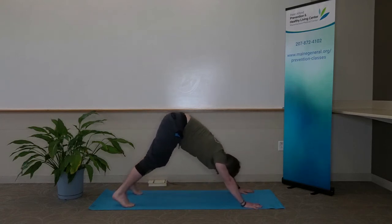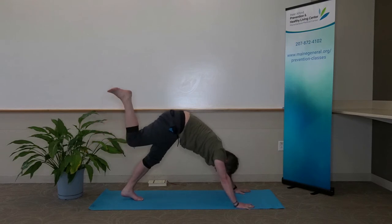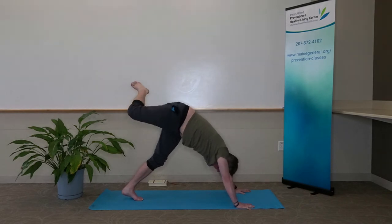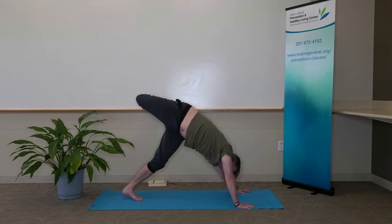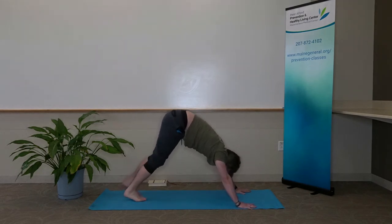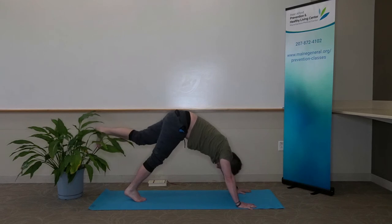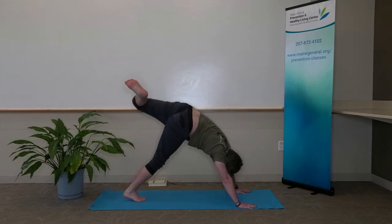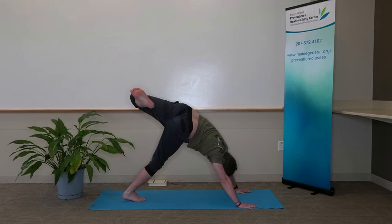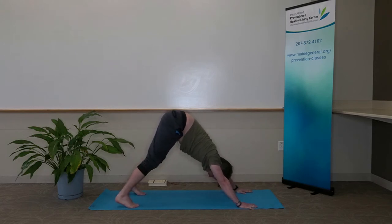From downward facing dog, bring our left foot into the center line and raise our right foot up into a three-legged dog. Bend the knee about 90 degrees, stacking our right hip on top of the left — opening our right hip to the right side of the room, opening the front body and side body. Then drop that right foot back down. Bring our right foot to the center line, raise the left foot up and back. Bend that left knee and stack the left hip over the top of the right. Whenever you're ready, bring the left foot back down.